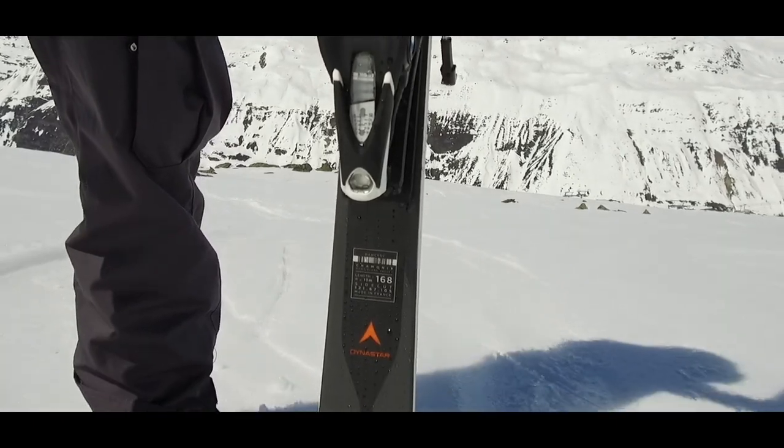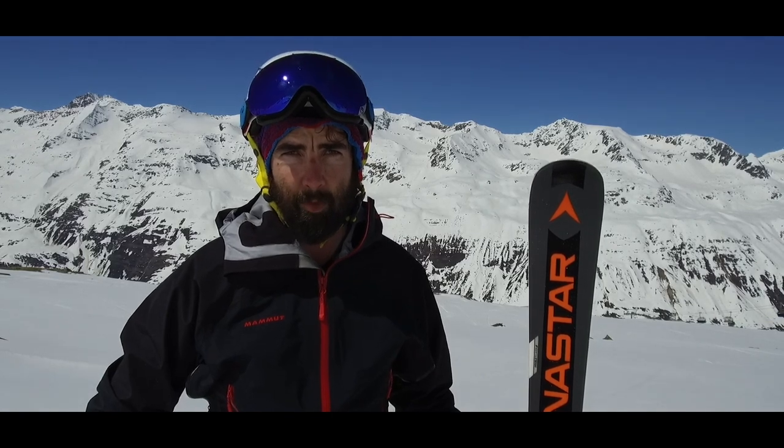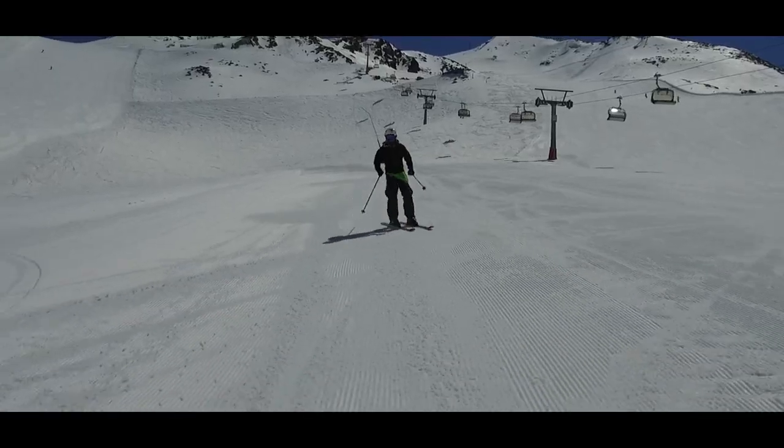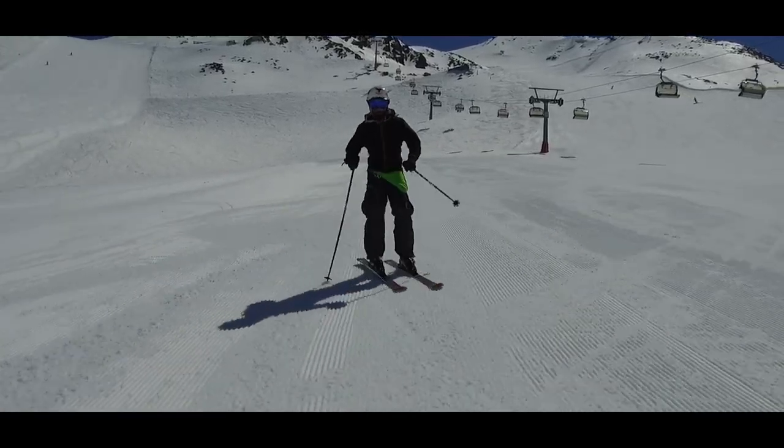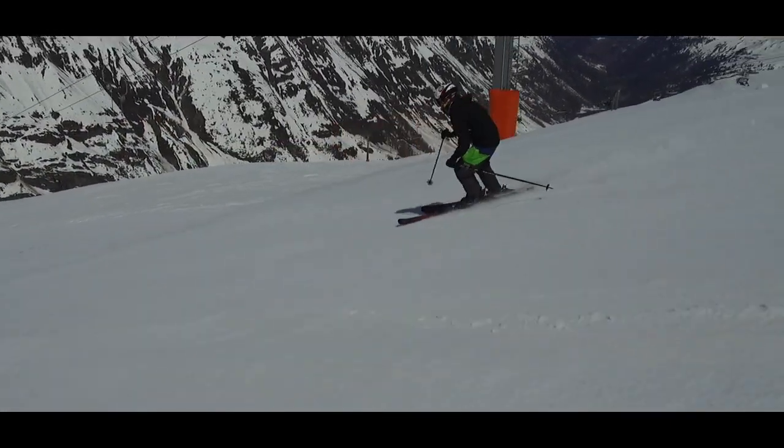This is the Speedmaster SL from Dynastar, a slalom ski which they've produced — very punchy, very powerful. It's got a double titanium laminate combined with a slalom sidecut which makes it very agile on the piste. I really like the way that the edge engages when you put a little bit of power down. It really whips you from one corner to the other very effectively, but it's not overpowering.